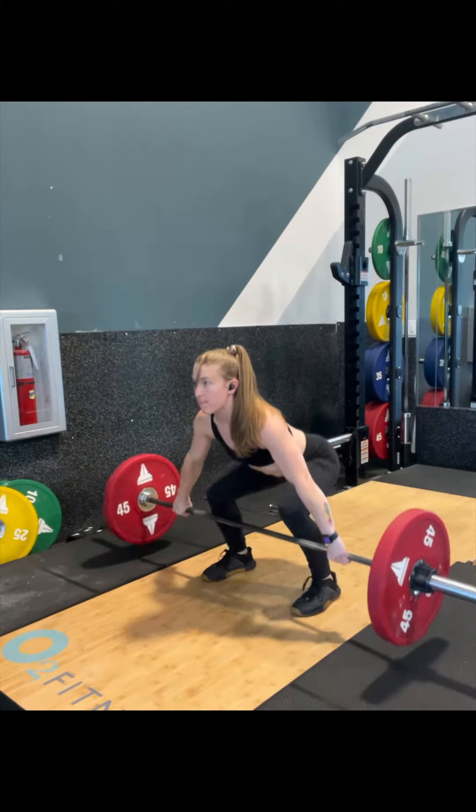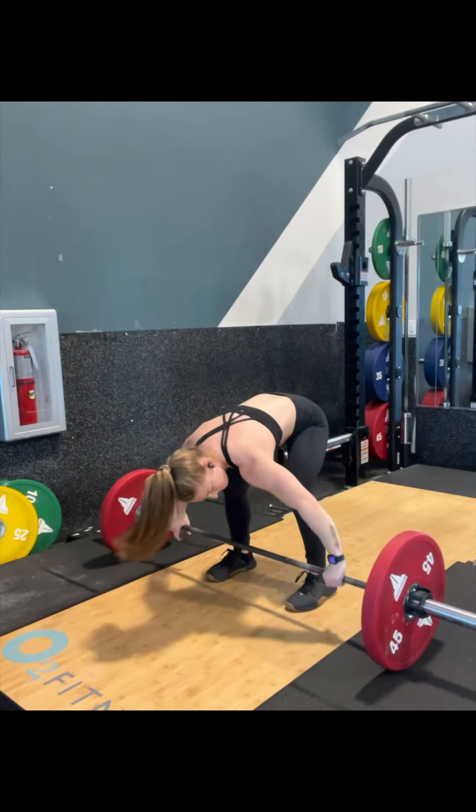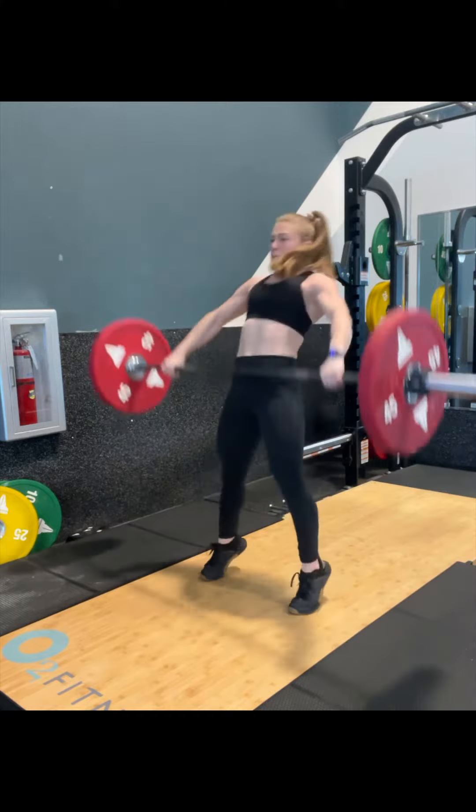Overall, in these lighter weights, I'm focusing on trying to drive with my legs and keep my chest up. I think overall they look pretty good. There's no pressing going on. They're snappy. They're catching right at the top.